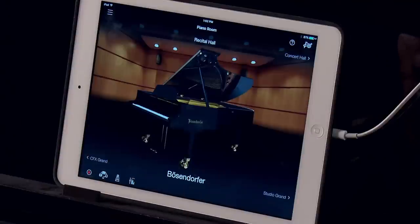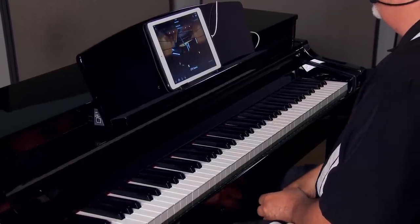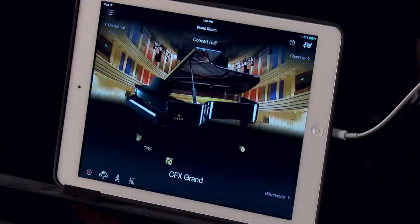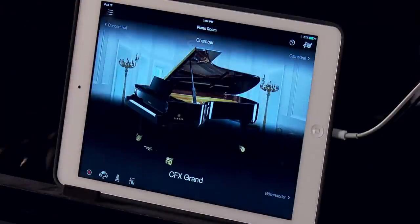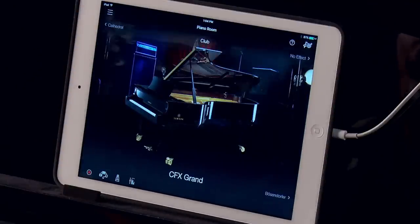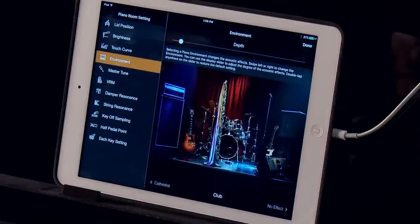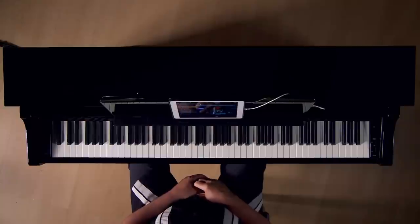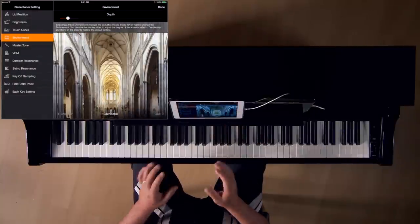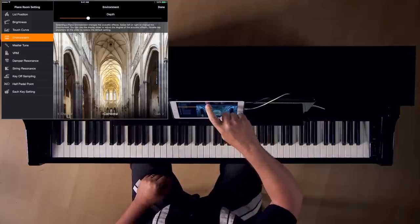This takes us back to the main menu of Piano Room. Now that we've adjusted the sound quality of the piano, we can place the piano in different environments. The default is Recital Hall; from here we can go to a Concert Hall, a Chamber, a Cathedral, or even a Jazz Club. By going back into the Settings menu, we can adjust the depth of reverb simulated with each of these environments — for example, here's the Cathedral at a low setting, and listen how it changes when I increase the depth.